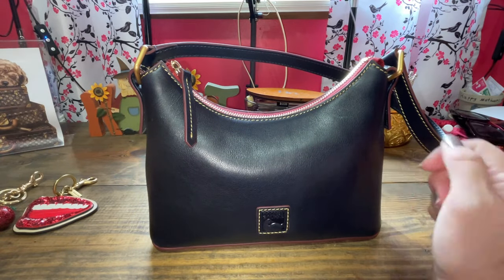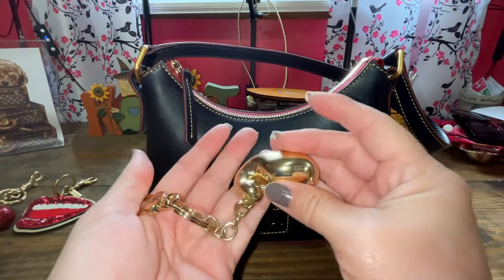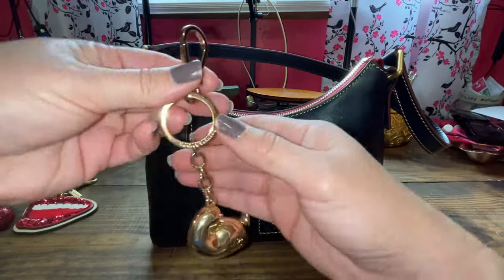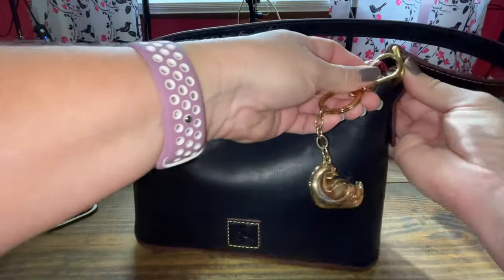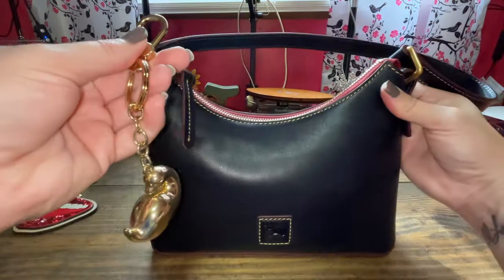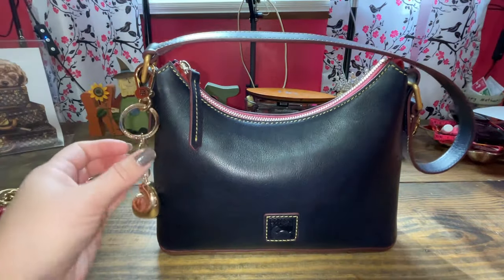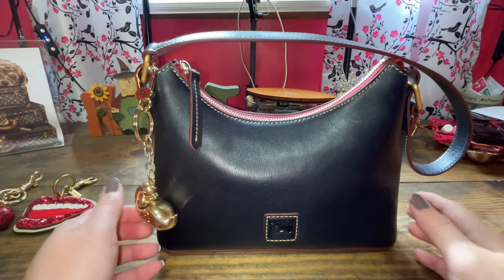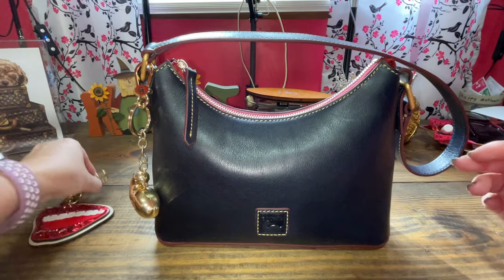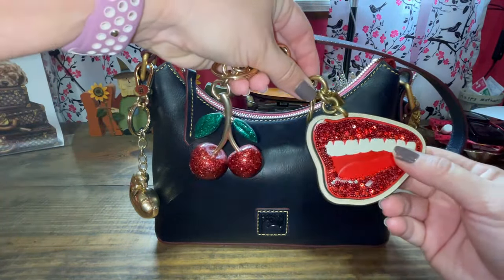And option three — I've worn the heck out of my chubby duck from Dooney and Burke, because it's just so cute. You've got to have a duck, it's Dooney. The hardware is shiny on the charm versus this one which is not, but it's still gold so why not? Here's the duck — it looks cute too. So you decide: which did you like better out of these three charms — the lips, the cherry, or the duck? Let me know down below.